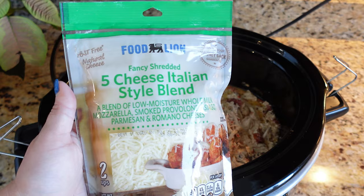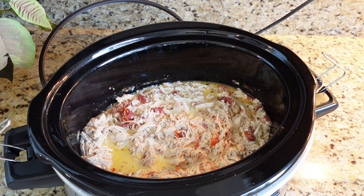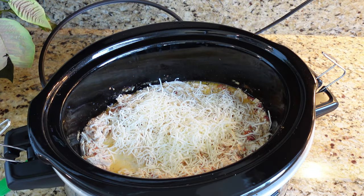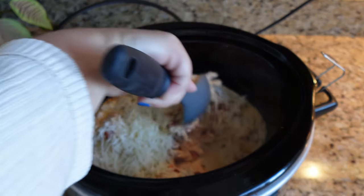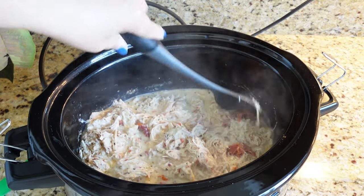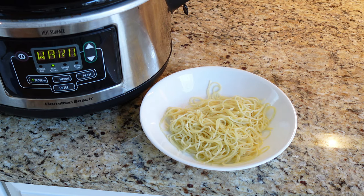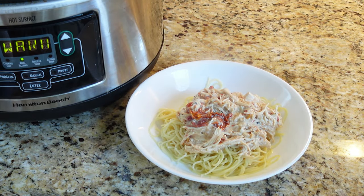One more thing — we're just going to add in some cheese. I'm using this five-cheese Italian blend, but you can use just parmesan or really whatever kind you want. I think I'm going to stir in about a cup. We're just going to give this a stir and get all that cheese nice and melted. Over on the side I boiled some angel hair pasta — any pasta you prefer will be great — and now let's just get some of this marry me chicken on here.